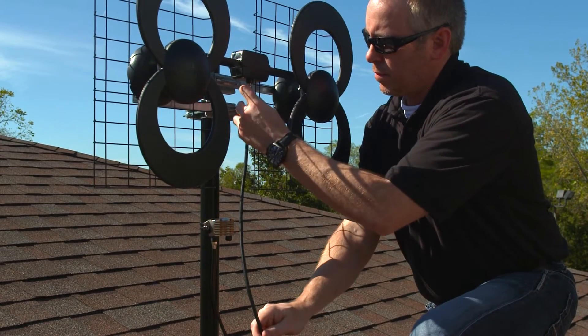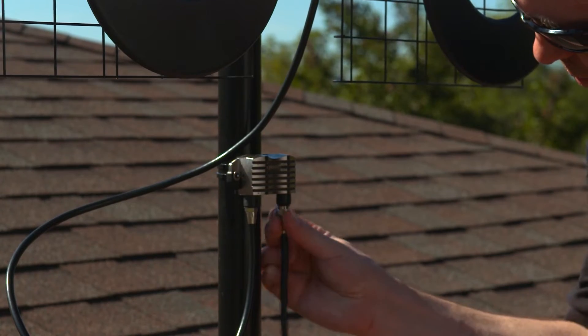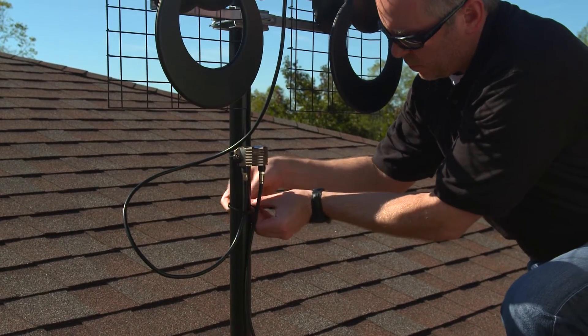Insert the attached coaxial cable to your antenna. Then connect your down-lead coaxial cable to the JUICE port labeled OUT. It's also advised to tighten the coaxial cables to the mast using zip ties.